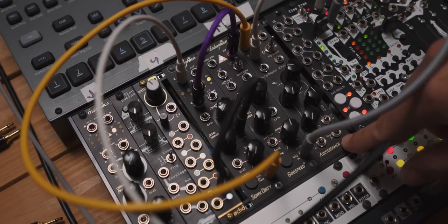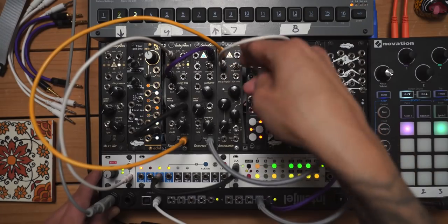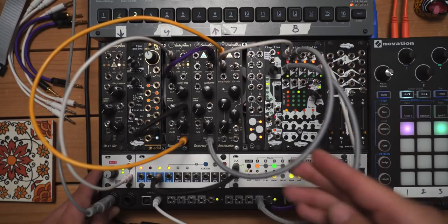Yo, what's going on? Coming in hot with this one. I wanted to talk about the Airstreamer by Endorphins. It's an envelope generator, but it's got some really cool functions that a lot of others don't.